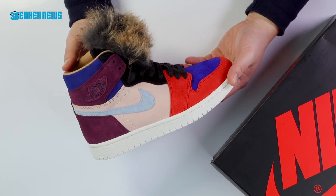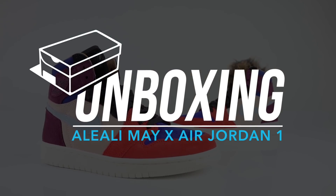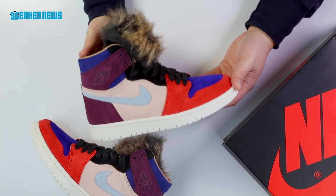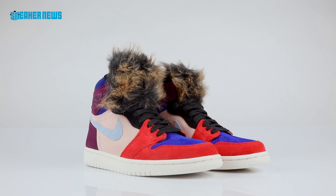What's going on guys, you're watching Sneaker News on YouTube. Today we're going to unbox Aleali May's Air Jordan 1 Retro High. This is Aleali May's latest collaboration with Jordan Brand — it is an Air Jordan 1 Retro High, no OG.